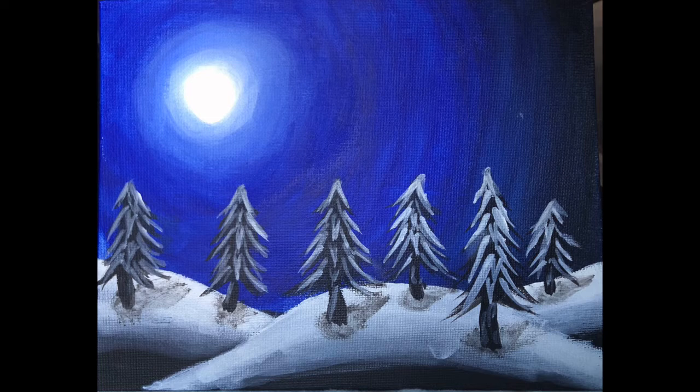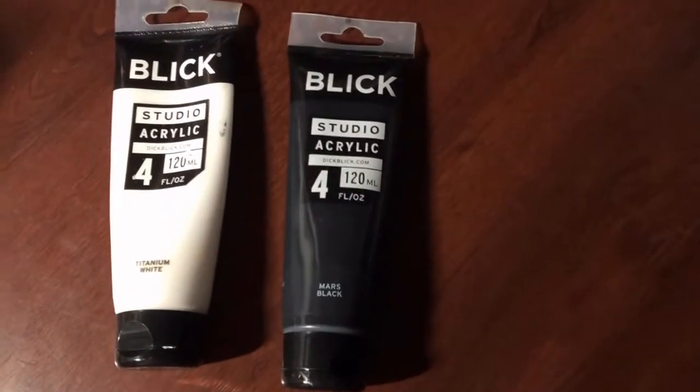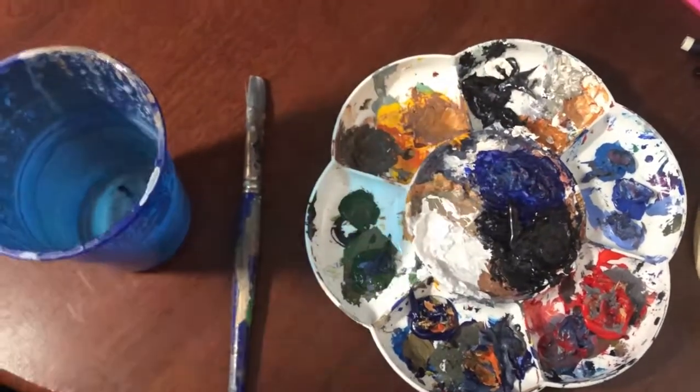Hello everyone, today I will be showing how to make this winter night scene. For your materials, I only use three colors: white, black, and blue. With this painting you could also use purple, but I decided on blue. You will need a brush — I only use one brush for this piece, it's kind of flat and round. You'll also need something to pour your paint in, like a paint palette, and a cup to hold your water.